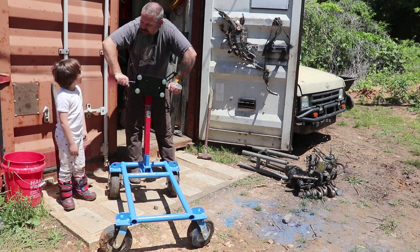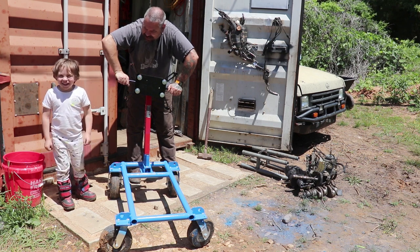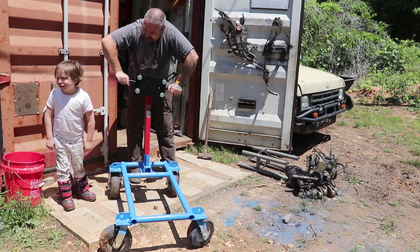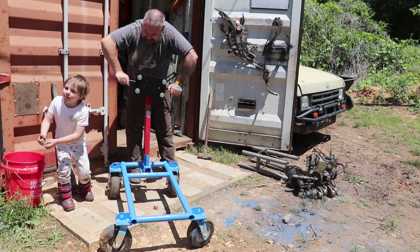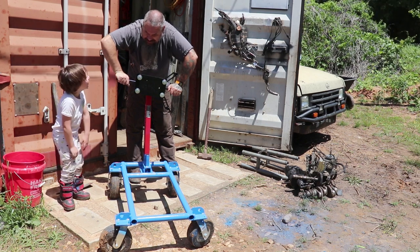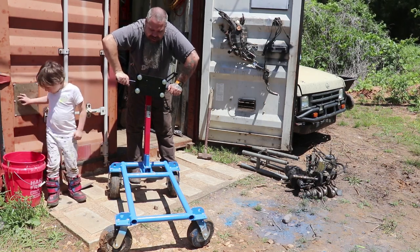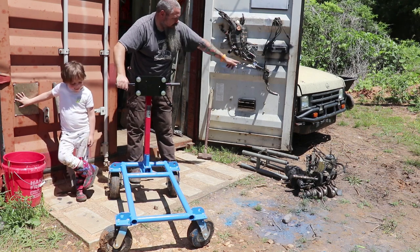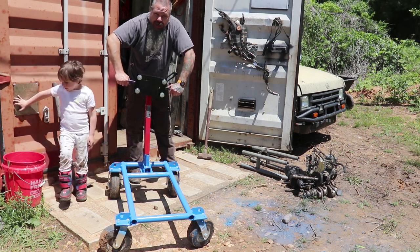Hopefully next video we've got a motor standing on this thing, getting ready to put it in Project Sin — LS swap for the hard body. Thanks for watching.